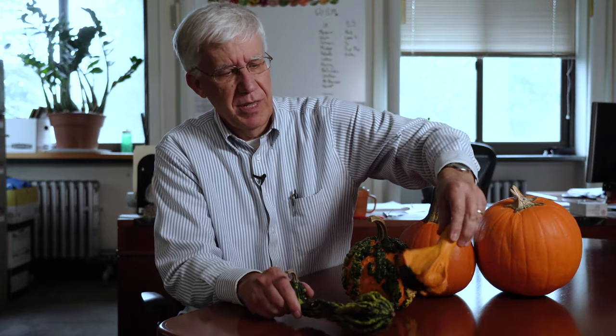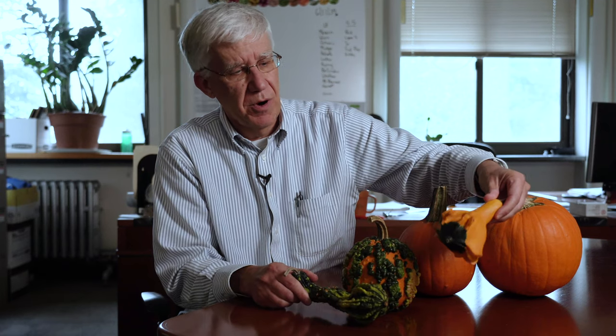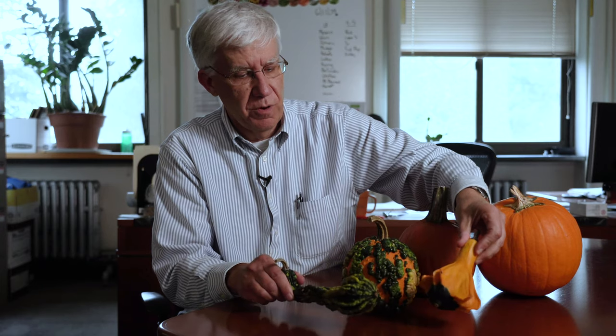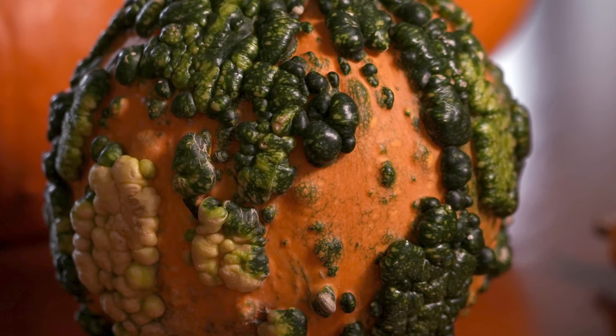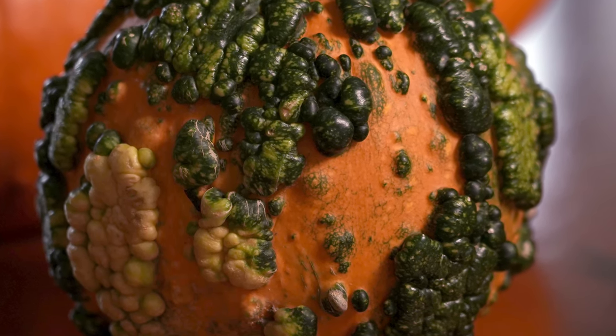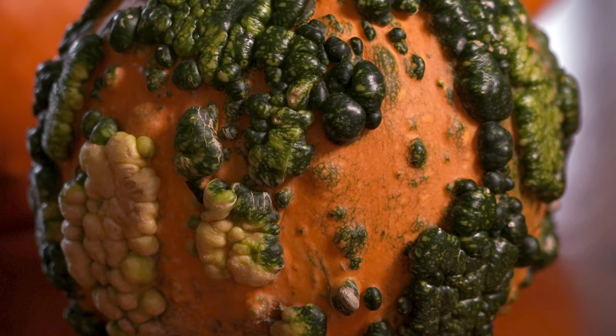I've also got some other things here. I've got some gourds and they're all different types that you can see. Some are absolutely beautiful and really stunning, and we see more and more growers growing these. And this one I've got as an example that's becoming very, very popular — it's a warted pumpkin, so it has all these wart-like parts on the fruit.